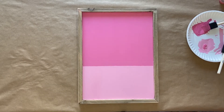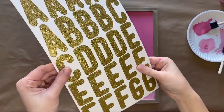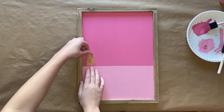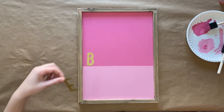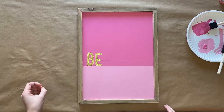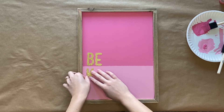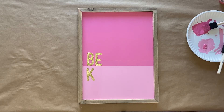Let your paint completely dry, and then you will take your really fun gold glitter stickers and spell out BE KIND on your board. All of this will be left justified. The word BE will be on the darker pink colored side, and that line where the two colors meet you can use as your guide to help make sure that your letters are straight.